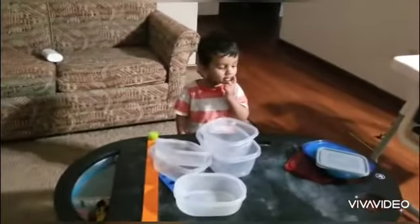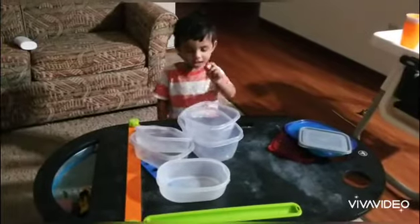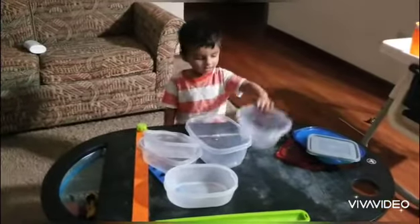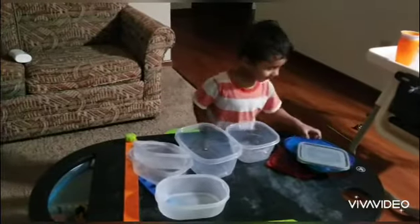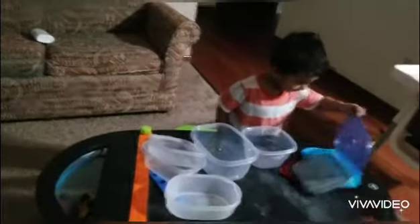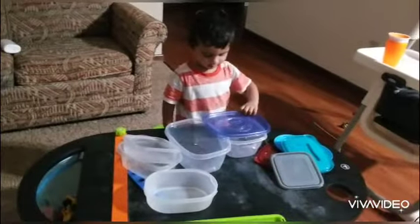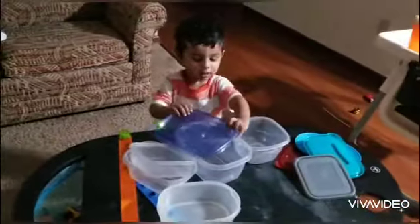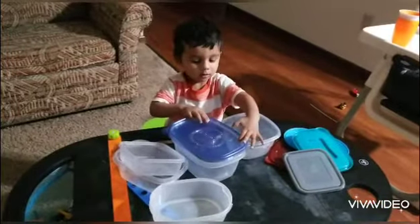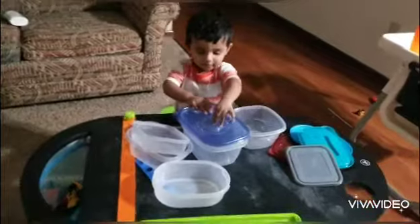Don, match the lids. Find the right box. Yes, that fits in. Very good.